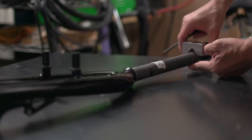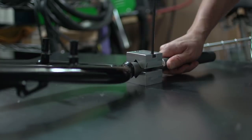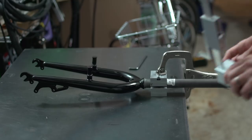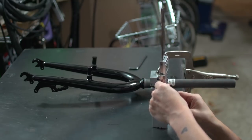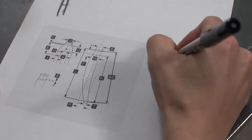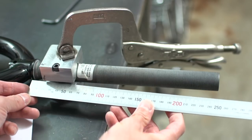I suppose I could have attached my own disc mount, but finding a 20 inch fork that's not a BMX fork is super hard. I'm attaching the fork to my welding table — it's not the flattest surface but it's good enough for this application. I've got my fork set up and now I'm measuring the axle height. It looks like I'm at 45.67 millimeters. Here I'm measuring the steerer and it is 250.